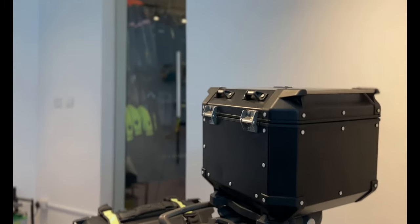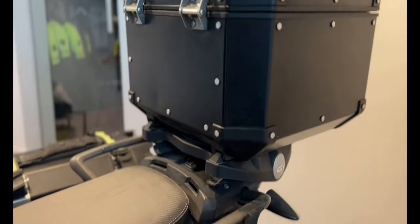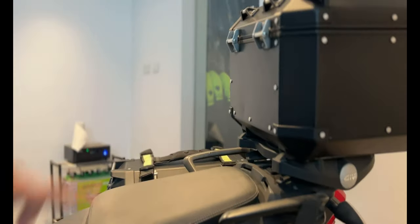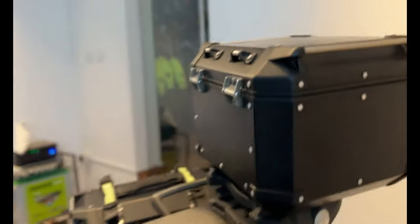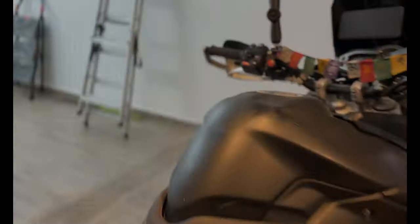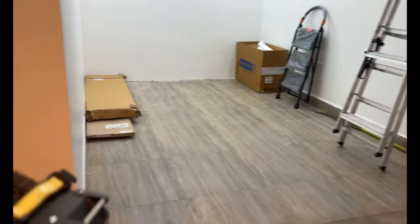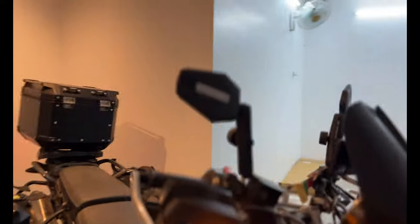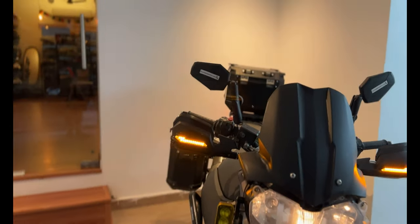Then I have handles to carry the panniers around — because these are heavy, you need handles. These are again from GV. A pair of them, and you get one for the top box as well but I didn't get that. Then there is a net to keep my things secured. That was it guys — the luggage and accessories on my bike. Some of it is functional and some of it is cosmetic because I just love the way it looks.